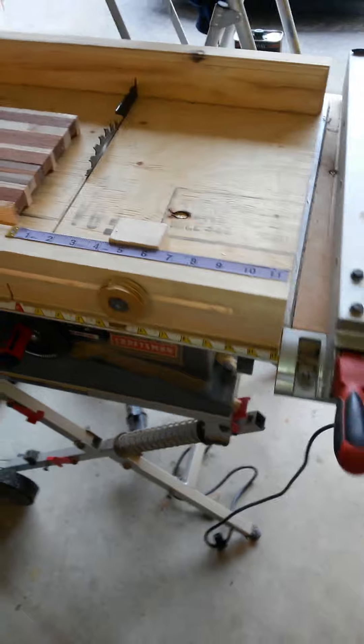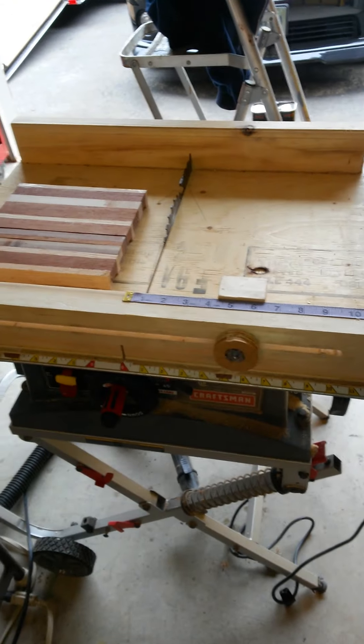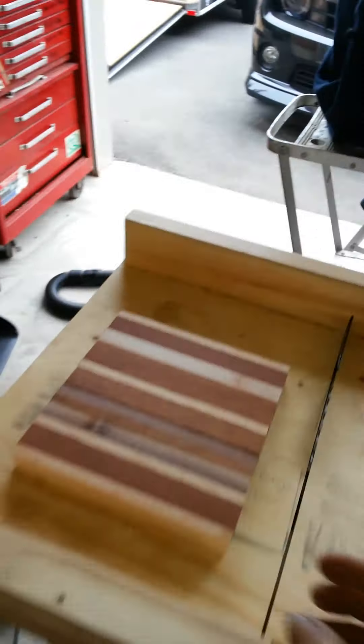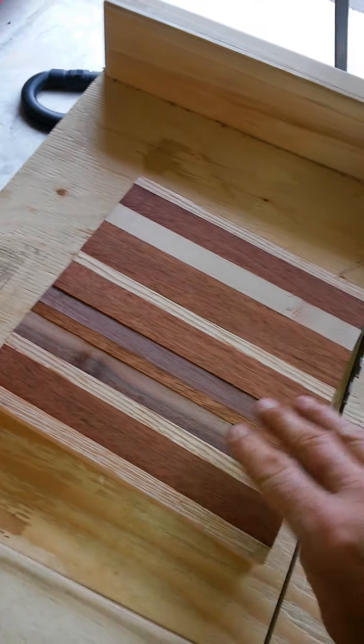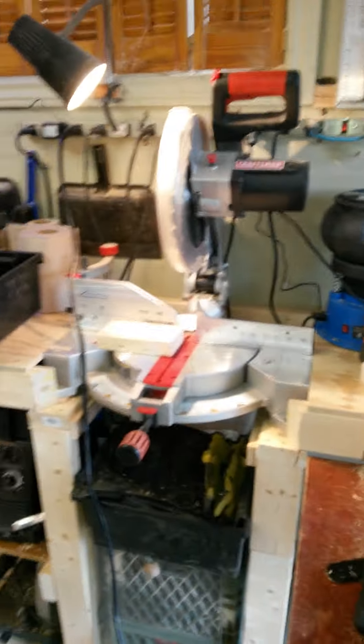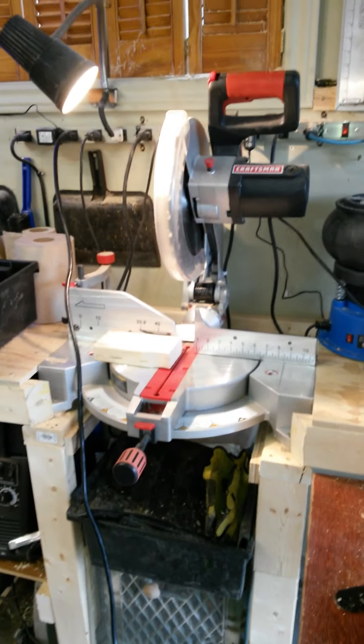Yesterday's project was also this table saw miter sled. And I just glued this up — it's an experiment I'm doing with a one-bowl thing. I've got to run it through the planer. And I put my compound saw right there — that's a big one, that's a 12-inch.